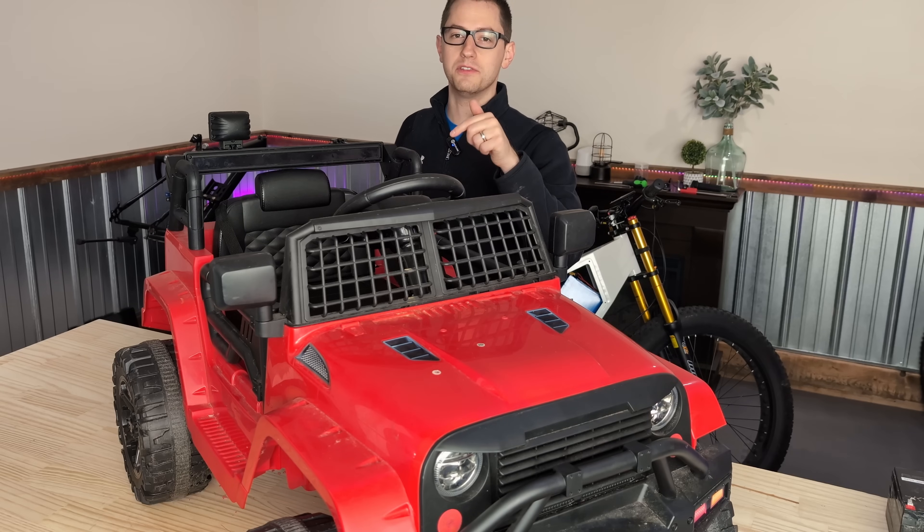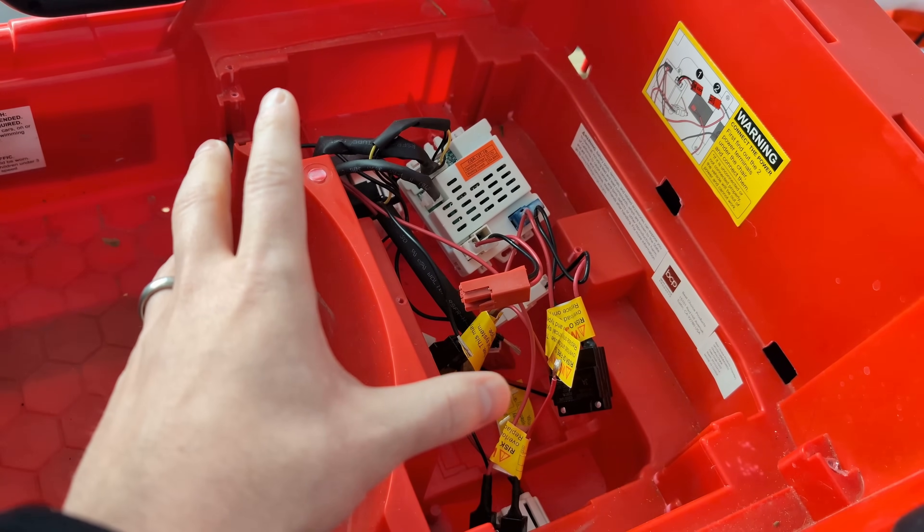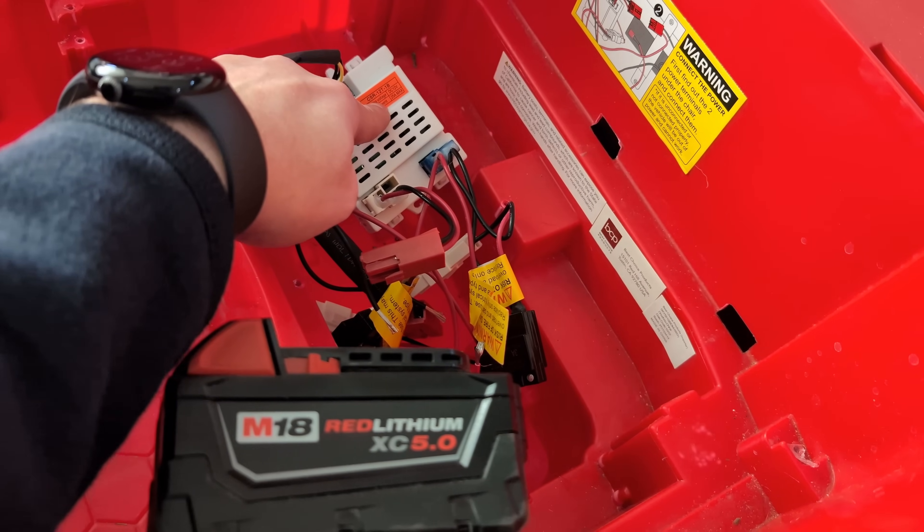Now onto the slightly more complicated version that I'm going to do here. I'm going to put a diagram up on the screen so hopefully this is a little bit easier to understand, but essentially we're going to have two different systems. We're going to have a 12-volt system for all of the existing stuff, and then we're going to have the 18-volt that will mainly be for over-volting the back two motors. Everything's going to be pulled off this one battery. We're going to step down the voltage from this Milwaukee battery to 12 volts for the existing system, and use a relay to trigger when to turn the motors on and off for the higher-voltage drive system.